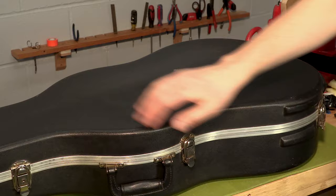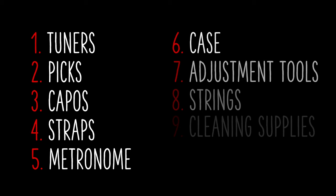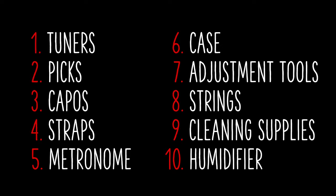Whether you've been playing for a while or you're just starting out, these ten accessories are definitely worth the extra funds to make sure your guitar keeps playing the way you like it. If you want to dive deeper into some of these categories, we have videos specifically geared towards strings, capos, cleaners, and more. Just subscribe to the channel and check them out.